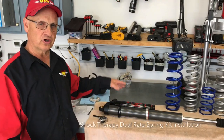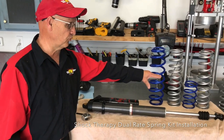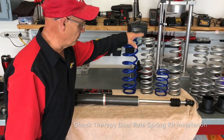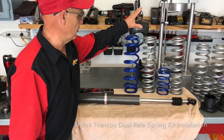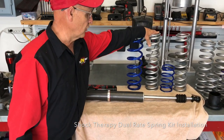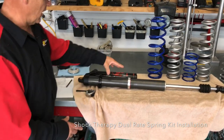Now that we've got our rear shock up on the bench, we've got the original springs off the vehicle. Here's the spring comparison: this is your little tender spring, this is the upper Shock Therapy spring for the rear, this is your lower — this is your main spring, the original — and this is the lower spring for your Shock Therapy kit.